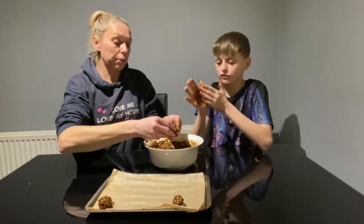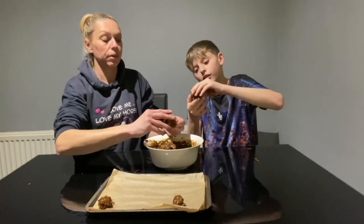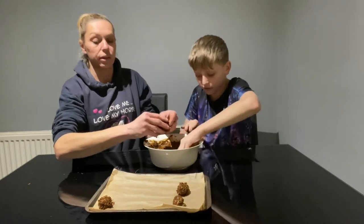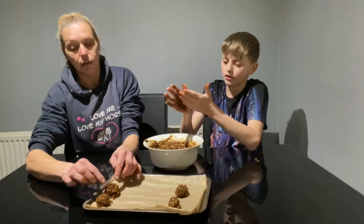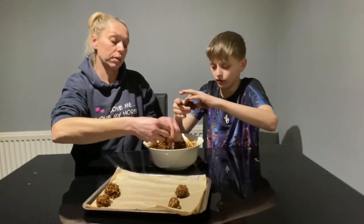Which horses do you think will eat them? Willow and Donut — yeah, I don't think Gambler will eat them, he's very fussy. Willow will definitely eat them, and I think Champ will too. They're nice and soft, so I think they'll like them.